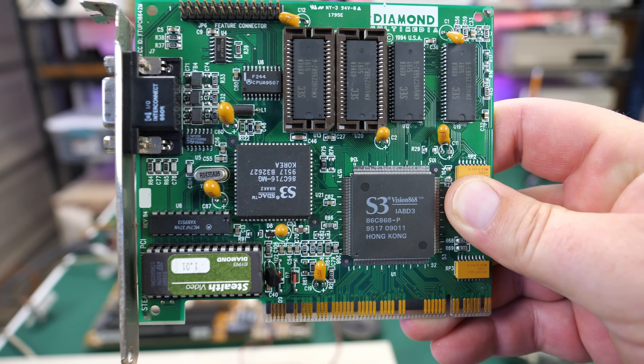Last but not least is this Sound Blaster AW32 CT2760. This is actually an ISA Sound Blaster card, which is really cool. It has all the requisite ports for connecting different CD-ROM drives and things like that — a very long card. It also has the option for adding some 30-pin memory up here for some sort of cache. I love seeing these old Sound Blaster cards, so we'll definitely have to see if we can get this one working.